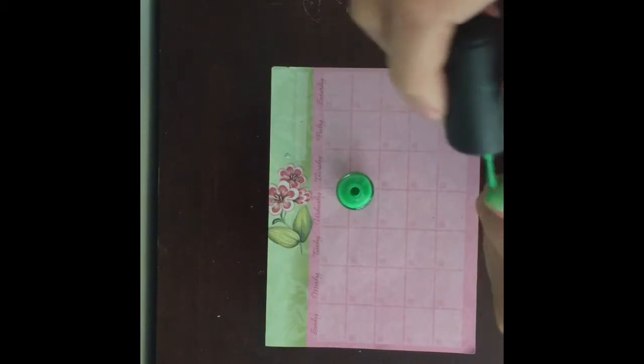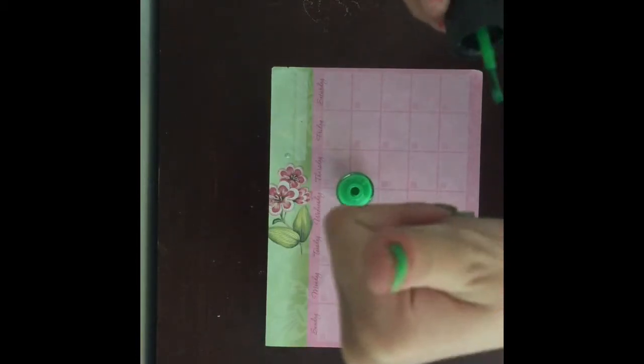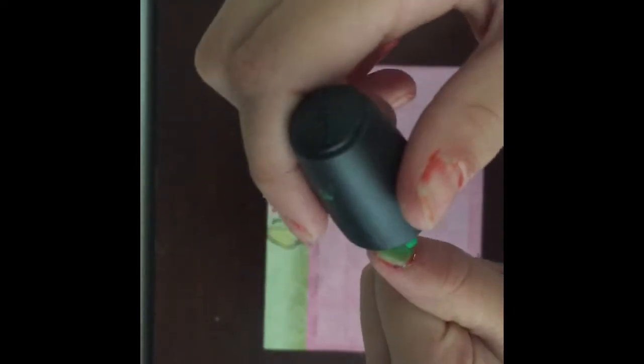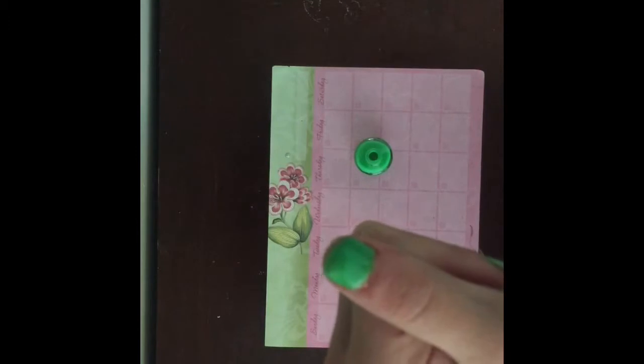First I added a few layers of green nail polish, which you probably cannot see because Morgan put it out of frame. Anyway, first coat, second coat, and then like three coats after that — I did a bunch of coats for this.